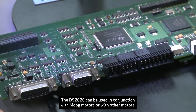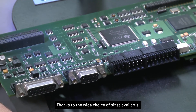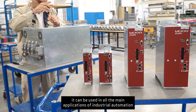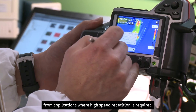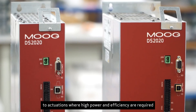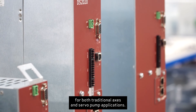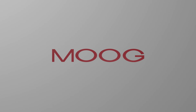The DS2020 can be used in conjunction with Moog motors or with other motors. Thanks to the wide choice of sizes available, it can be used in all the main applications of industrial automation — from applications where high speed repetition is required, such as in sheet metal forming machines, to actuations where high power and efficiency are required, such as plastic injection machines, for both traditional axes and servo-pump applications.